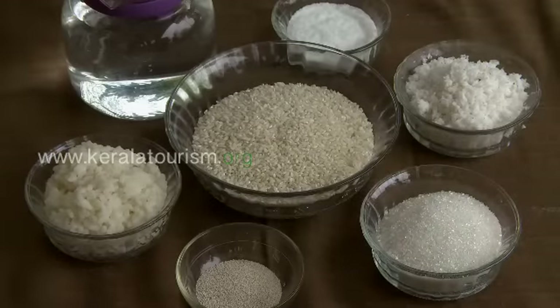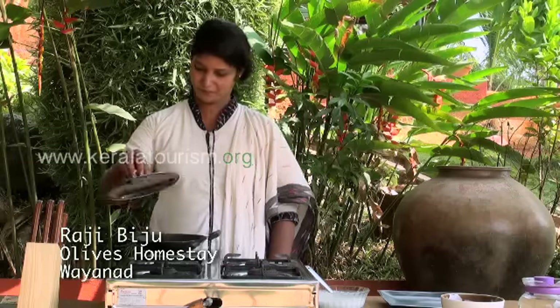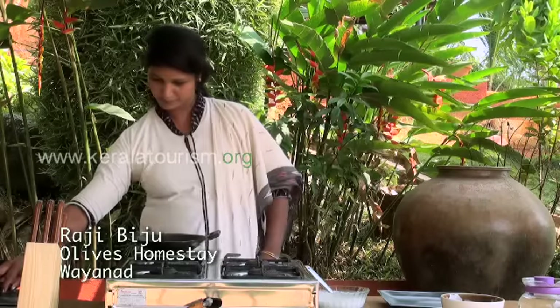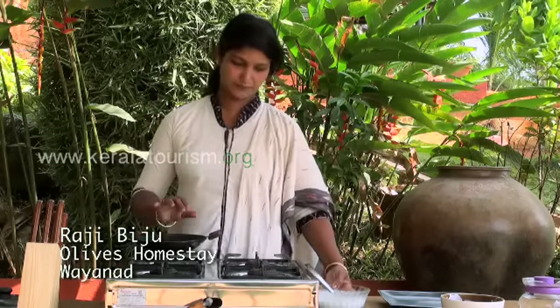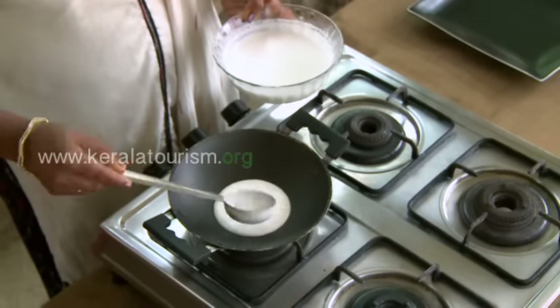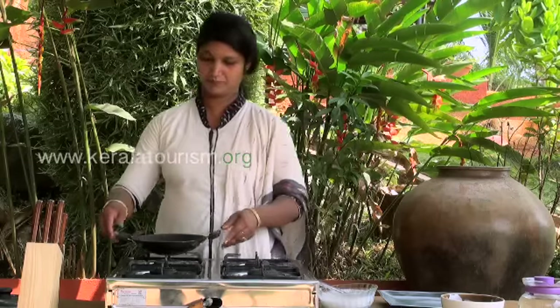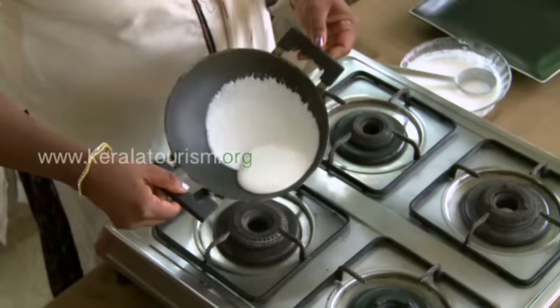Method of preparation: soak white rice for six hours, strain the water, and grind the soaked rice, grated coconut, and cooked rice to make the dough. Into this, add sugar diluted in water and the yeast. Keep the dough overnight to ferment.